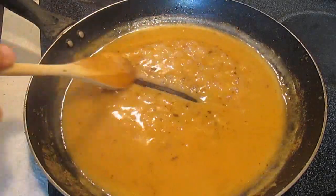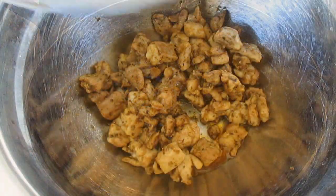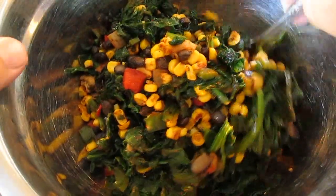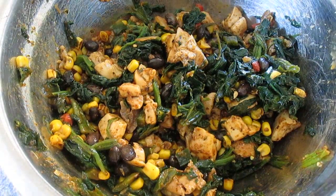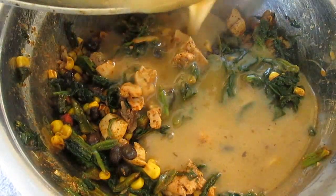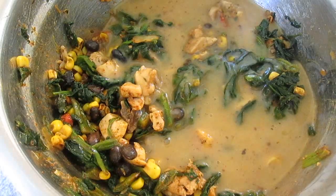And once it's thick enough, we'll kill the heat. Let it cool down a little bit, and we'll combine all of our other ingredients — the chicken and the Ultimate Southwestern blend. Now that everything is seasoned and mixed together, we're ready for our gravy. I'll just pour that right over the top and mix it up, and we'll just let that sit here for a little bit.